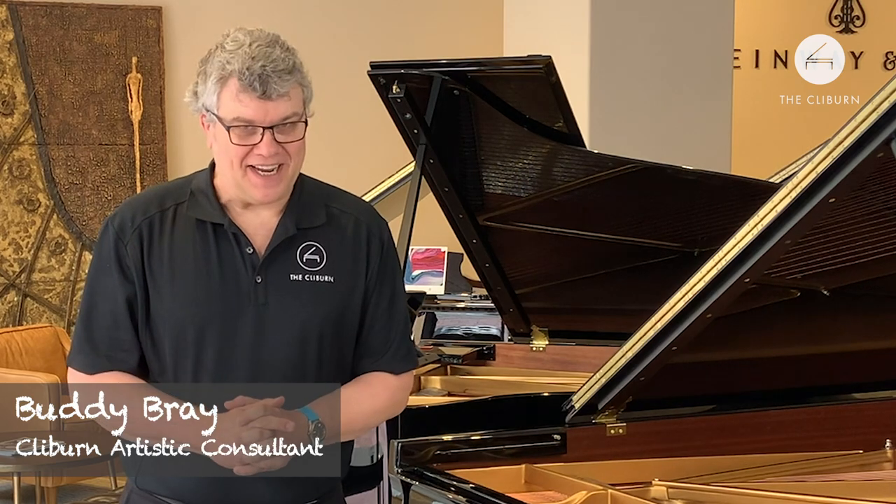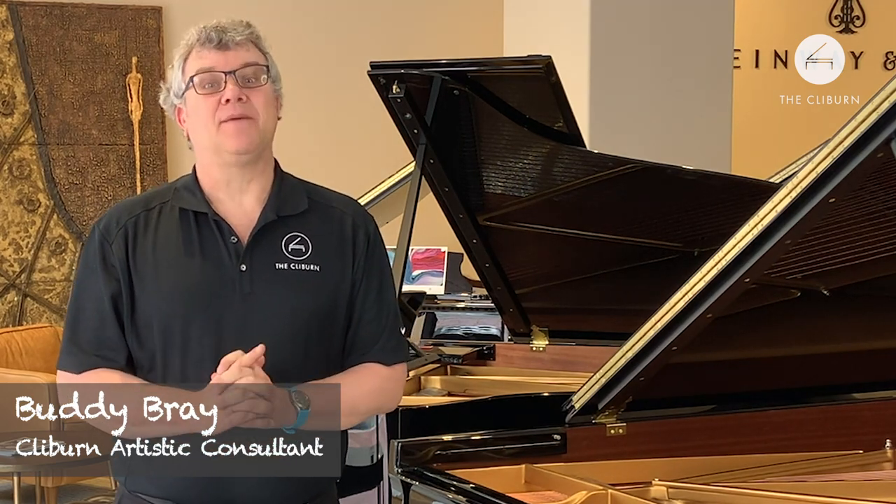Welcome to Clyburn Kids. I'm Buddy Bray, your host for these programs, and we come to you from the Steinway Piano Gallery in downtown Fort Worth. We're doing a show today called Piano Gymnastics. You might not have ever thought about that before, but we have to do a lot of gymnastics on the piano if we want to keep our fingers limber and in good shape.